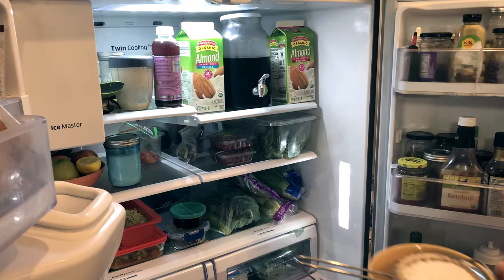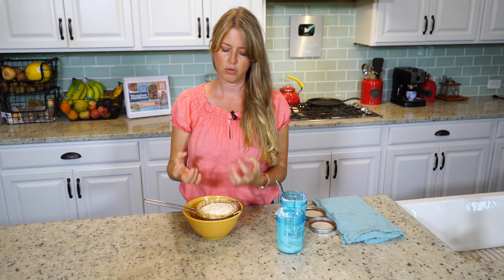We're just going to put this in the refrigerator. What I like to do is put it in there overnight and let it totally drain out. Otherwise it takes about maybe four or five hours for it to completely drain out and to be thick enough to use for our cream cheese spread that we're going to make.